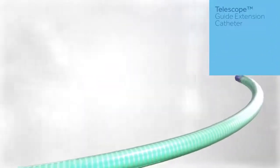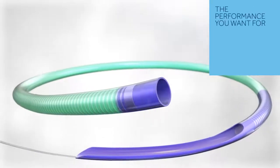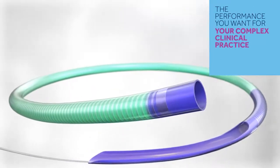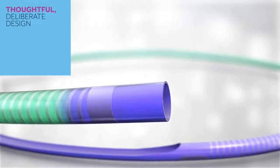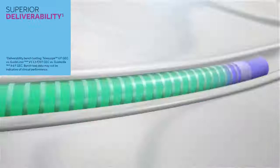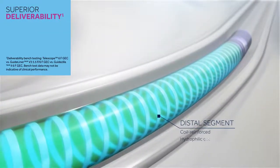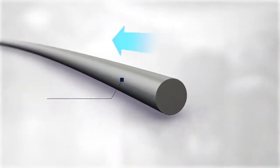The Telescope Guide Extension Catheter pushes past the ordinary, delivering the performance you want for your complex clinical practice. With a thoughtful, deliberate design, Telescope GEC features a coil-reinforced hydrophilic-coated distal segment, contributing to superior deliverability.